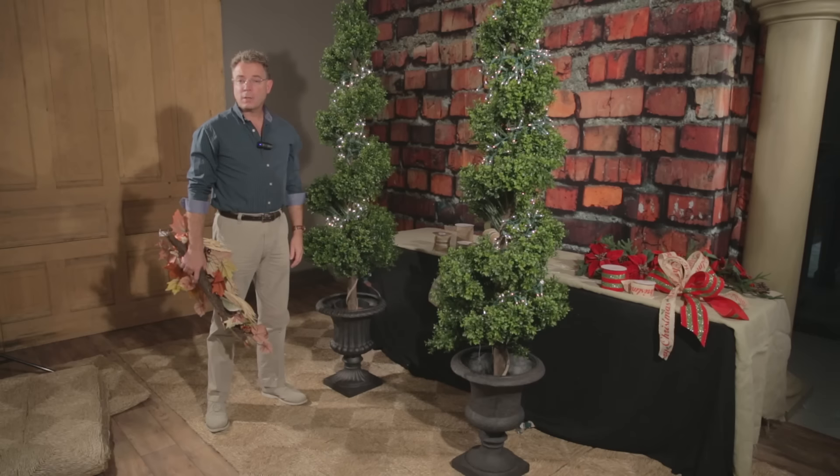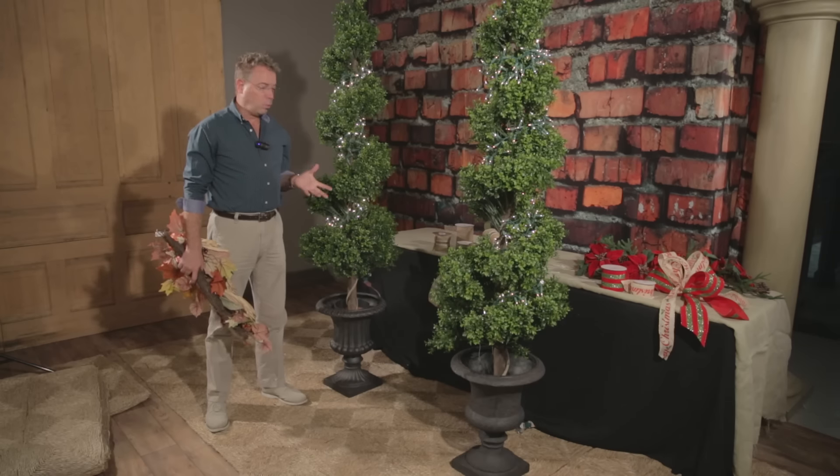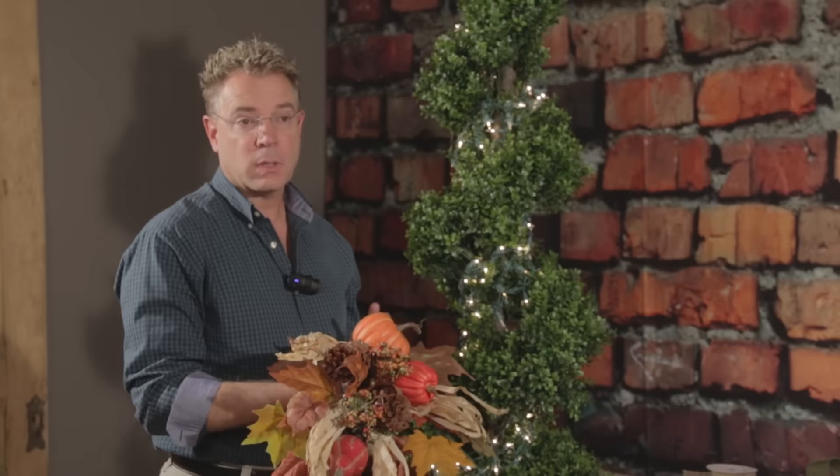Hi, I'm Kevin from Trees and Trends. I want to show you a quick way to decorate topiaries or shrubbery for each side of your entry door using teardrops.